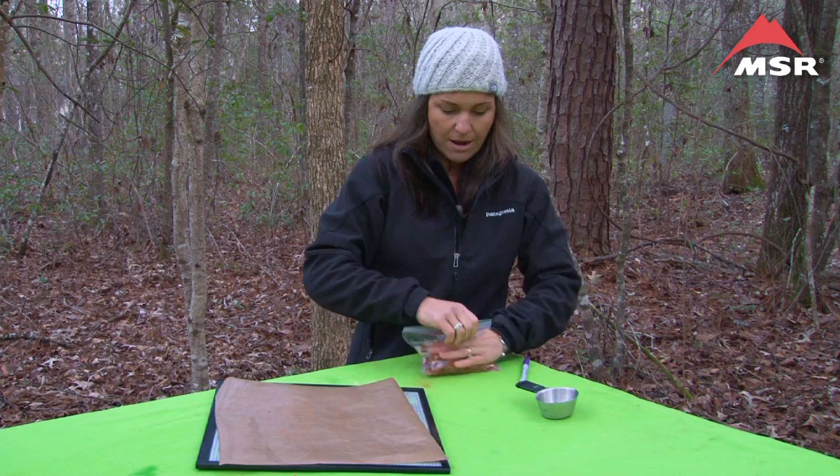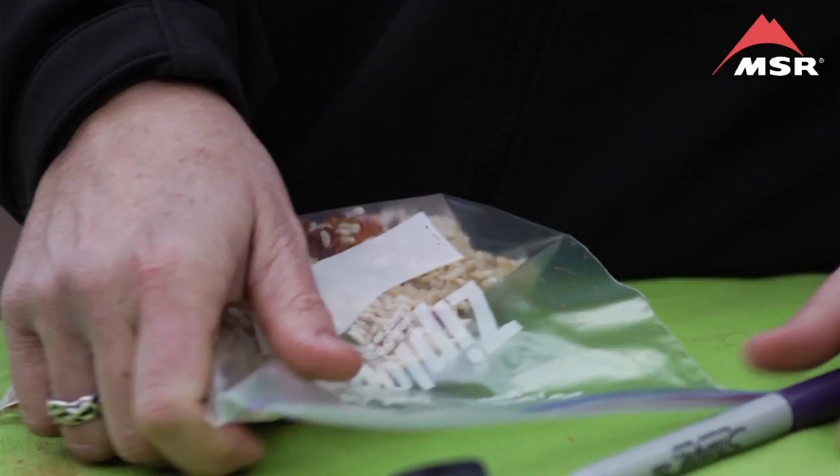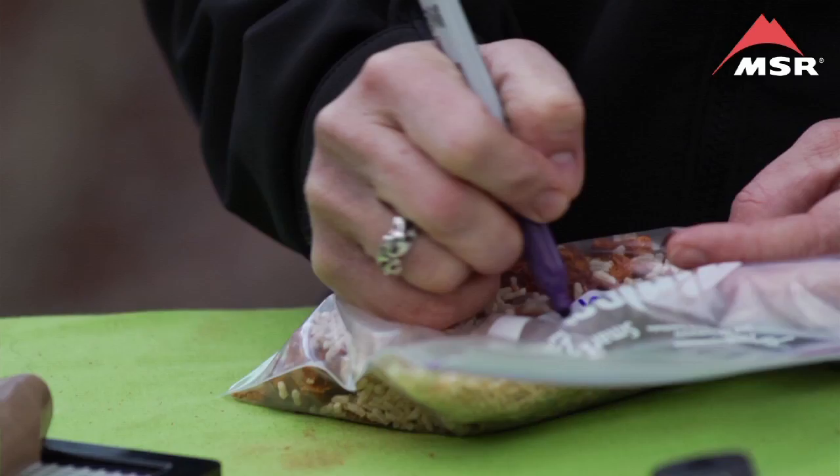We're going to seal it and get the air out. And again, we want to label it — jambalaya. We also want to remind ourselves how much water it's going to take on the trail, and that is two cups per serving. So you will have three of those. This is representing one of the three servings that you're going to bring on the trail.